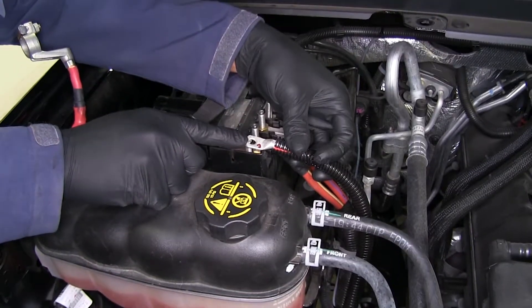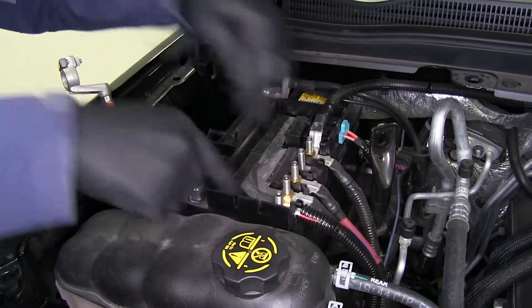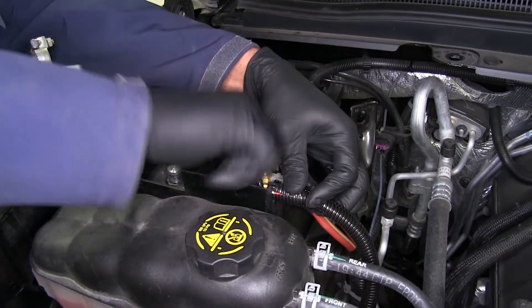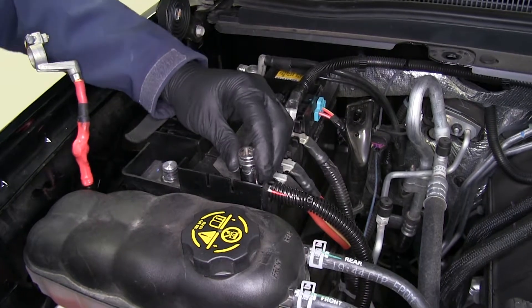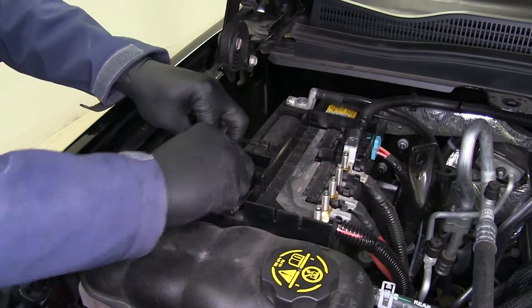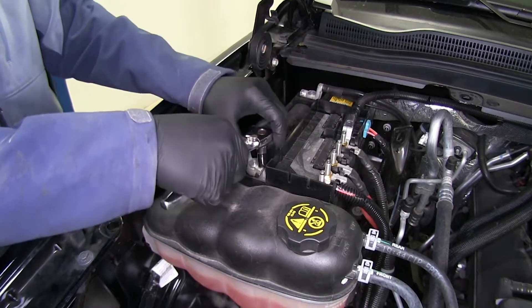The cable we had listed as 'battery cable' is going to go right down on where we just removed the factory cable from. Replace that factory nut that we took off and get it tightened up. Then take our factory cable in, bring that around, and use our 10 millimeter socket to tighten it back up.